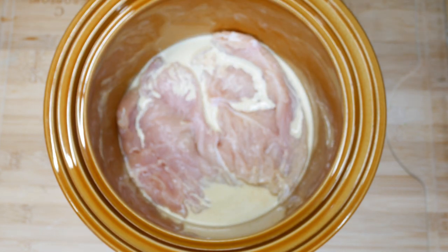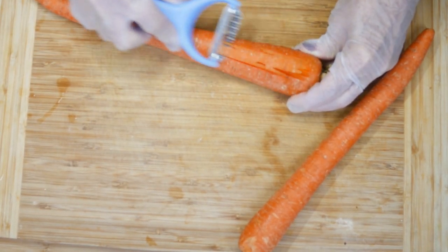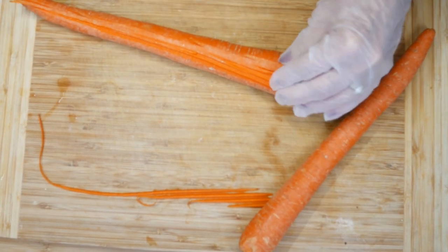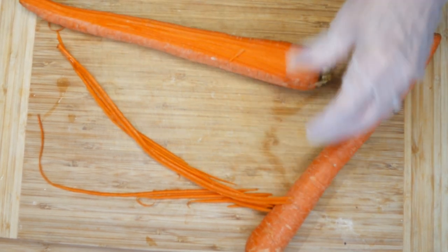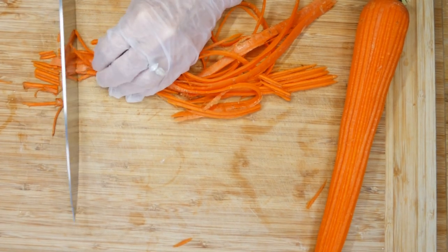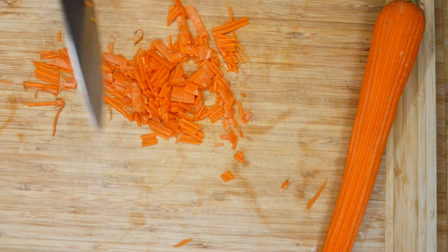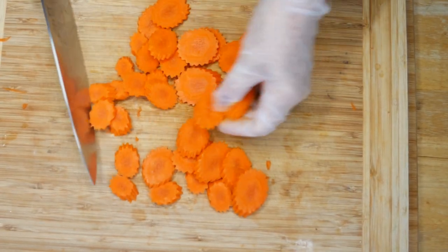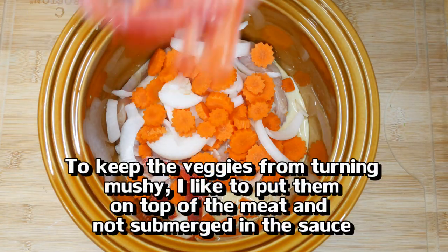The sauce mix is going and the meat is in there. Now I'll prep a few vegetables. I always have carrots in my produce drawer along with onions and peppers in my freezer — those pretty much always find their way into this dish. This little julienne vegetable peeler makes the carrots look really pretty. In go the carrots, onions, and some frozen bell peppers from the summer harvest.